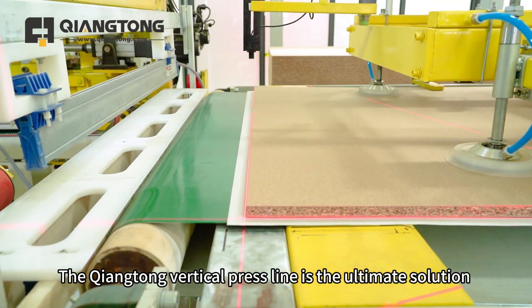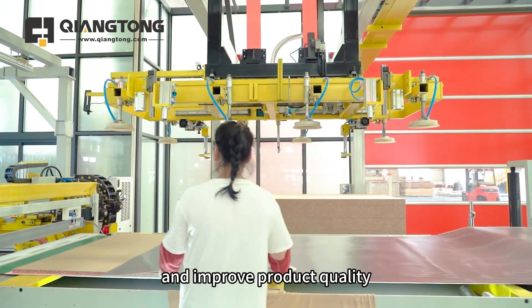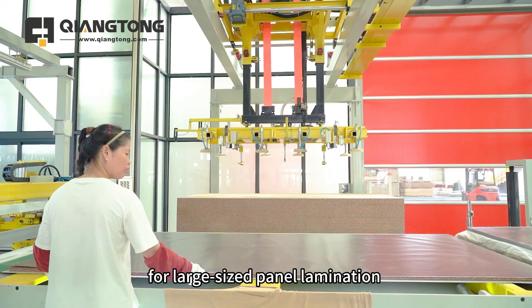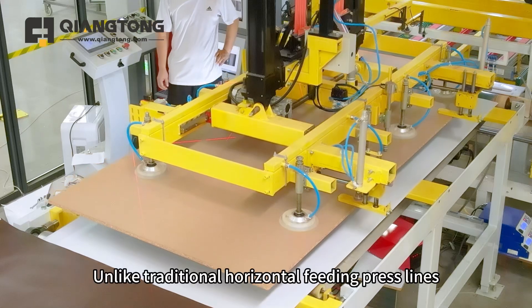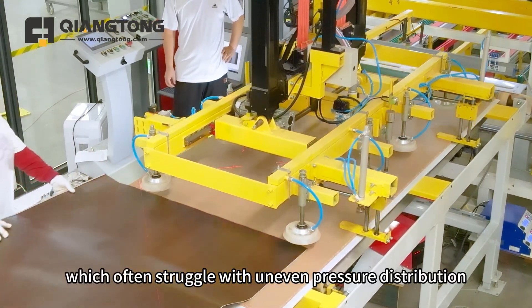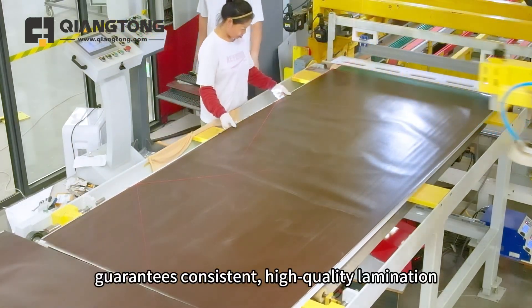The Chiang Tung vertical press line is the ultimate solution for manufacturers looking to increase efficiency and improve product quality. The vertical feeding press line is ideal for large-sized panel lamination due to its ability to evenly distribute pressure across the surface. Unlike traditional horizontal feeding press lines which often struggle with uneven pressure distribution, the Chiang Tung vertical press line guarantees consistent high-quality lamination.